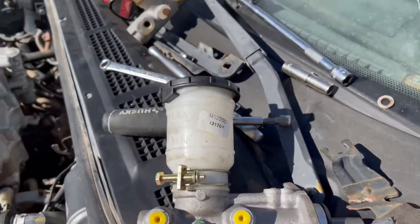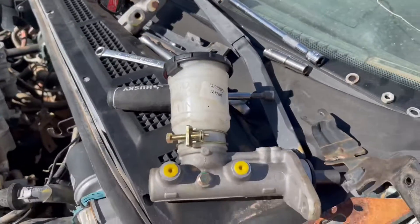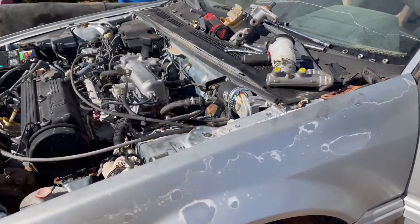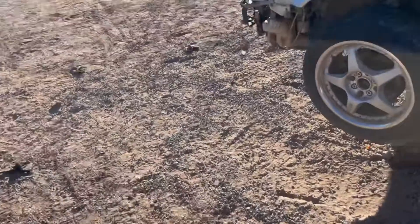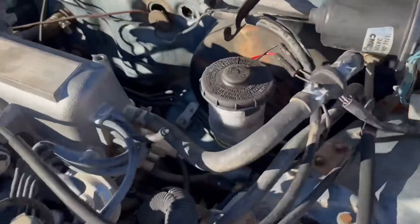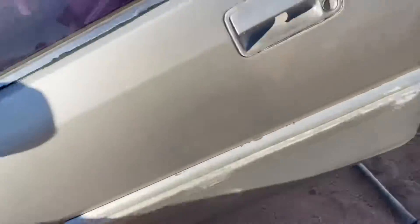Gonna replace the cylinder since this one's done. We'll see how it goes — it doesn't need an exhaust, so we'll see what we can make up. Trying to fix the exhaust too, patched it up.